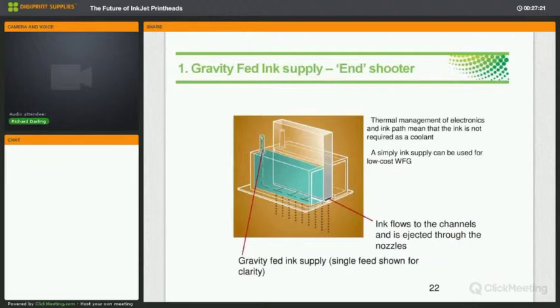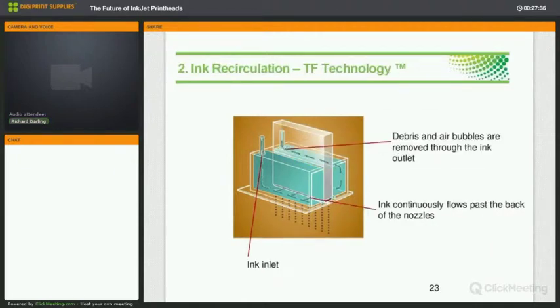In a traditional supply, ink goes to a manifold and is available in the chambers ready for jetting — very simple. In through-flow recirculation, ink goes into one manifold, across and through the channels behind the nozzle, into another manifold and back out continuously. The ink is managed externally — thermally and pressure-wise — with a negative meniscus pressure at the nozzle so ink doesn't fall out. The advantages appear in things like printing white or heavily pigmented inks. This technology is the technology of choice for difficult fluids and is proven in single-pass markets.